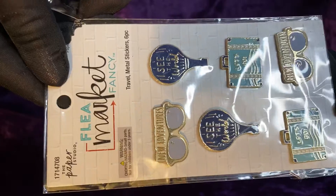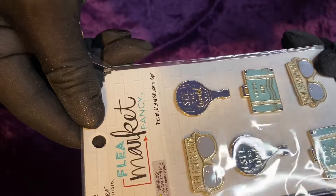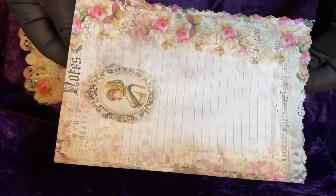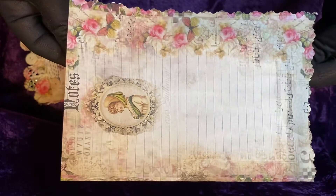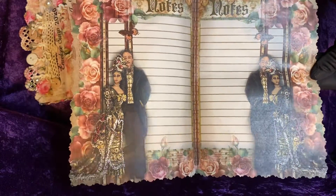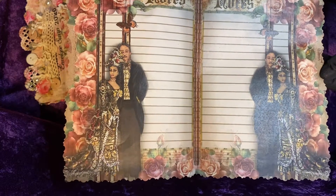She has another packet of travel metal stickers — they are lovely: a camera, sunglasses, looks like a hot air balloon. Lovely gift pack. And she has some of her design digital paper, she's printed it out. It says 'notes.' Gorgeous paper. This is the digi kit that I had purchased at the beginning of 2020 — this was her new digital kit.